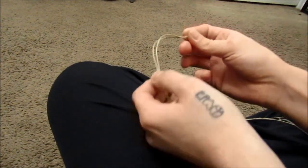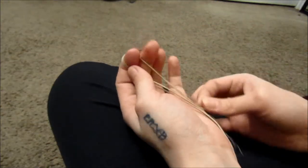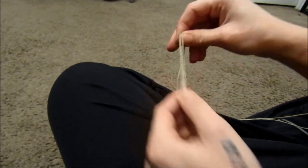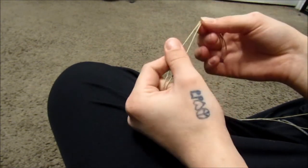Hey guys, in this video I am making a hemp necklace with as few end knots as possible. When I say end knots, I mean the knots that you usually tie at the beginning where your bead is and at the end where your loop is — it's a little hard to explain so I'm just going to show you.